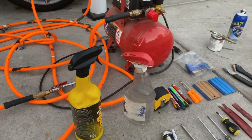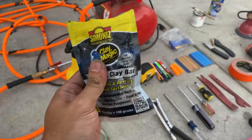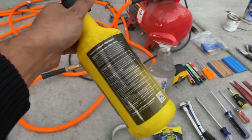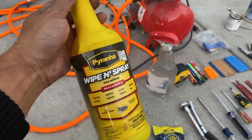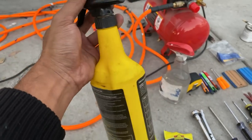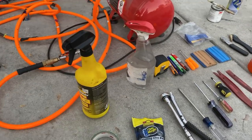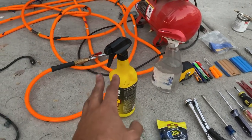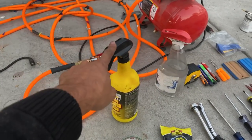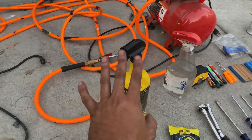Before that, you need your clay bar. You clay bar down the car using this bottle — it's just water and dish soap. I spray that clay bar and use the soapy water as a lubricant when I squeegee the wrap, so it doesn't scratch the high gloss surface.